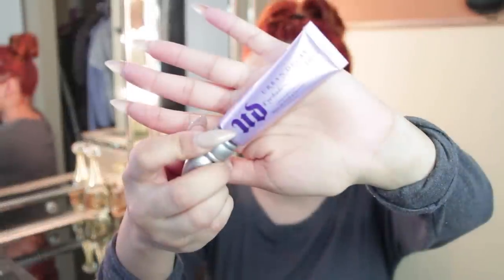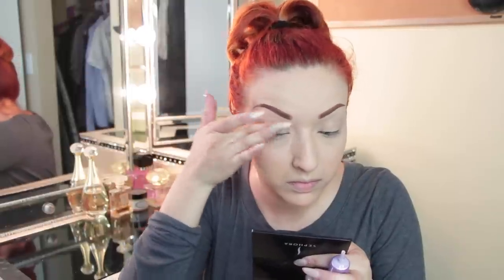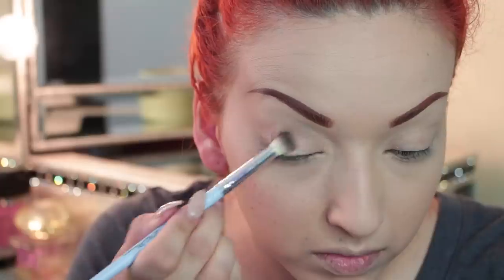And here is the final look of my brows. Now I'm taking my Urban Decay Potion Primer for my eyeshadow — I'm just placing that all over my lids. I'm not going to go all the way up to my brow bone, as you know I'm not a big fan of that.